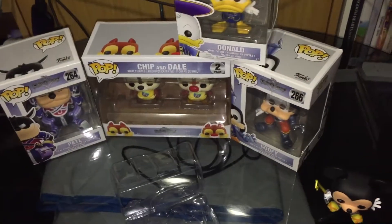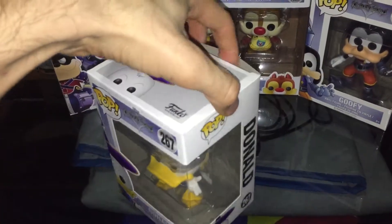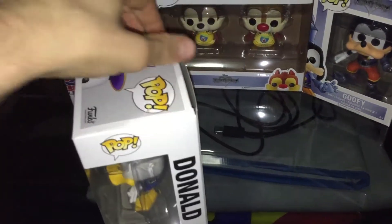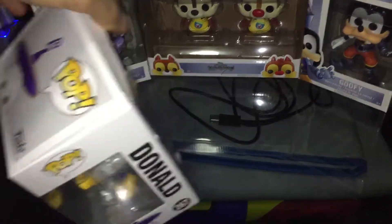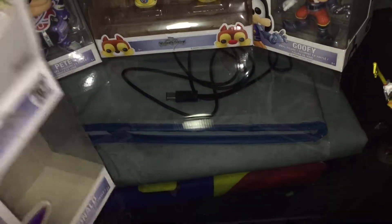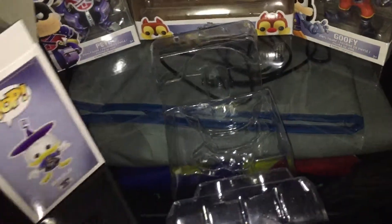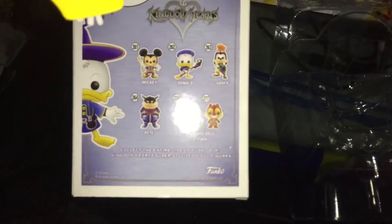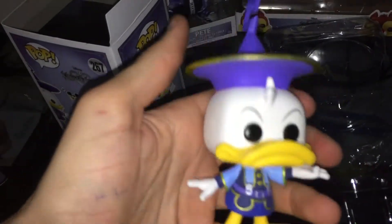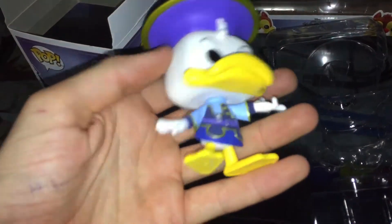Next let's go with Donald. Donald doesn't want to come out. On the back of the packaging, it shows a Donald with a staff. This Donald just has a curly hat and then empty hands. Very nicely done.